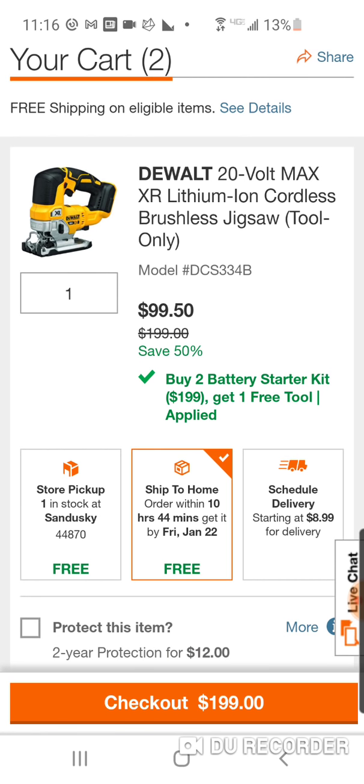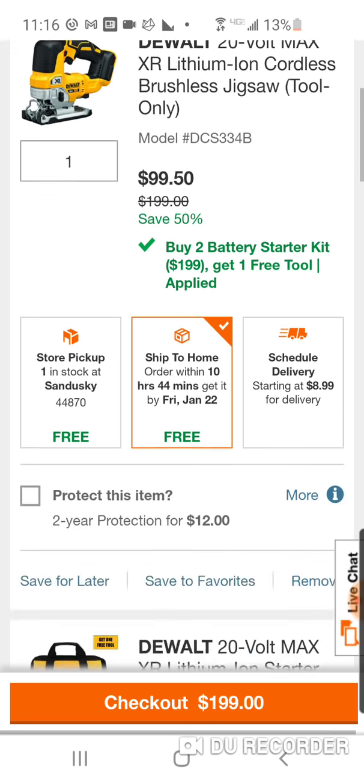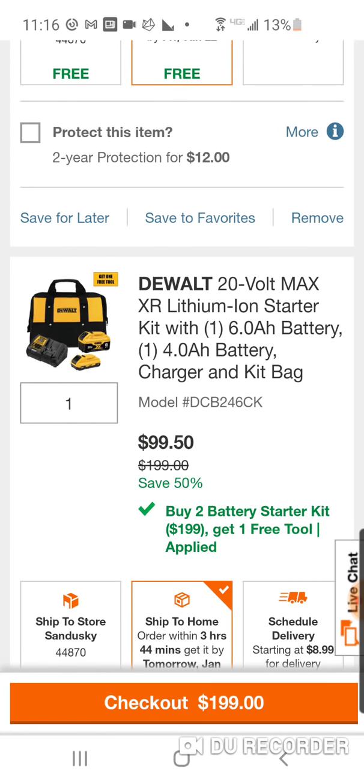Probably the best jigsaw, in my opinion, 20-volt wise, brushless by the major five companies, but $99.50. Or you can get the six and the compact four for $99 — charger, six 21,700, four compact 21,700, and a bag.